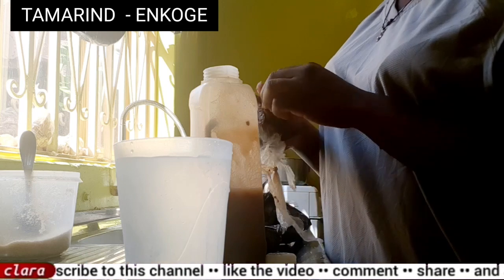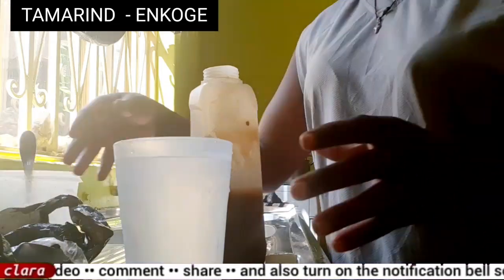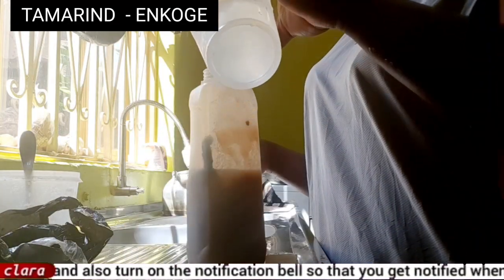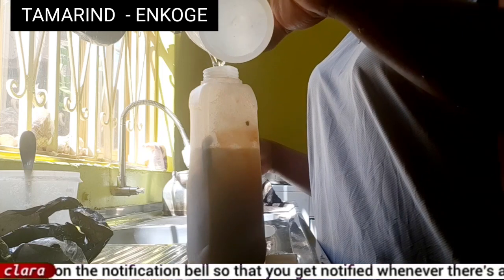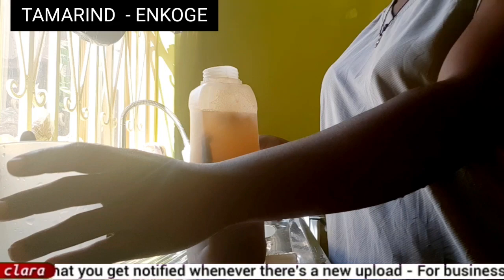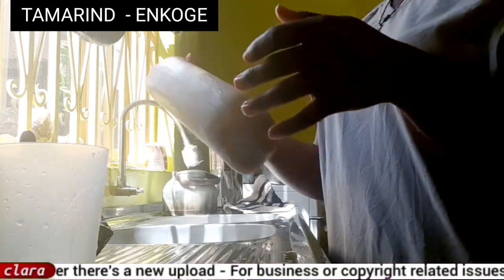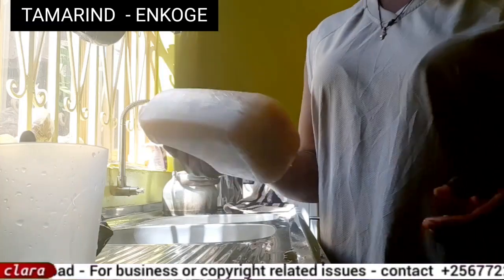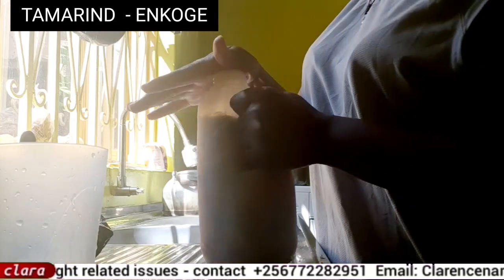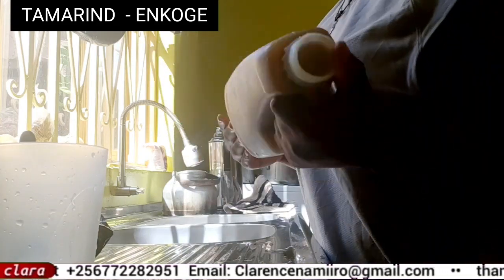Before putting in the water, you have to put in the sugar first, because sugar also contains water. After putting in your tamarind and sugar, you add in the water. Then you start shaking it and leave it for a moment so it mixes up very well, so that you can drink your tamarind juice.